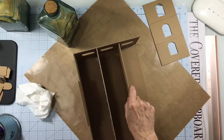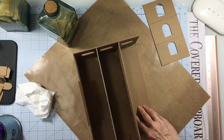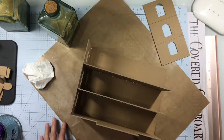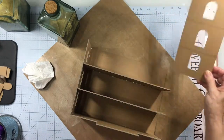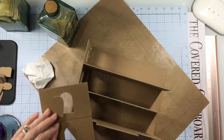Now these instructions are for those that are going to simply construct the base and finish the outside and not worry about the inside. So that's what we're going ahead and doing right now — we're going to go ahead and build all the pieces.